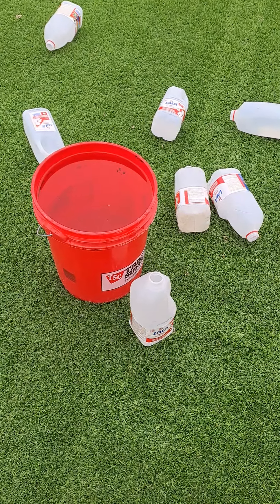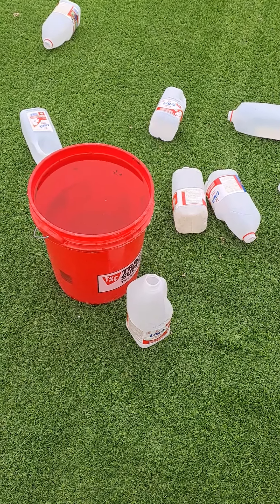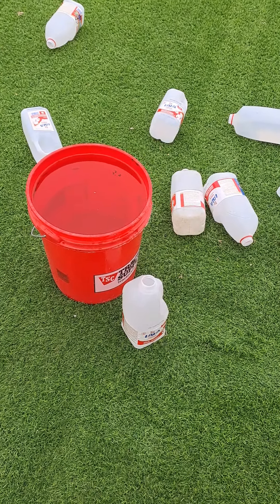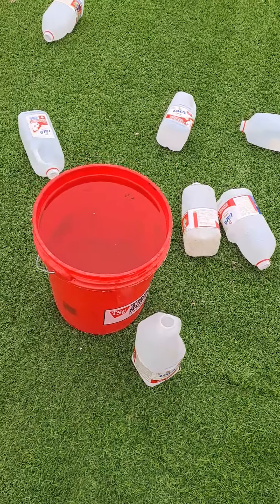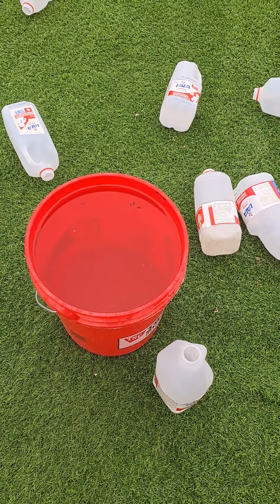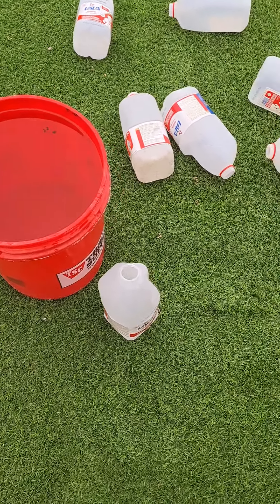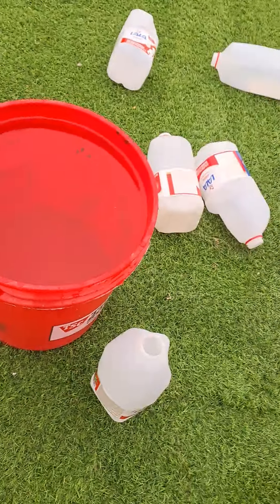I was sure that it wasn't going to fill it up, but 18 liters filled it to the top. Of course, I had them extra full. There's the other 1.8 liters — it just came a little bit under the top.